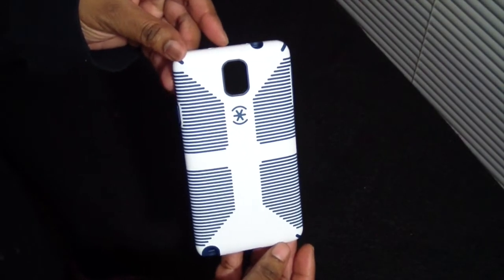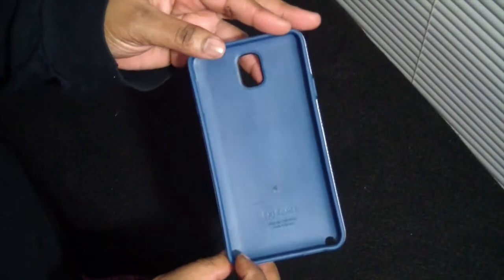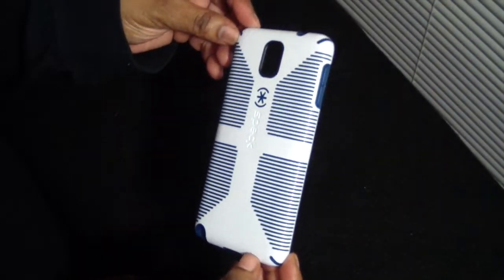Getting back to the case here — very nice, I love it. I liked it for my iPhone 5, so of course I was waiting until they made this for the Galaxy Note 3.